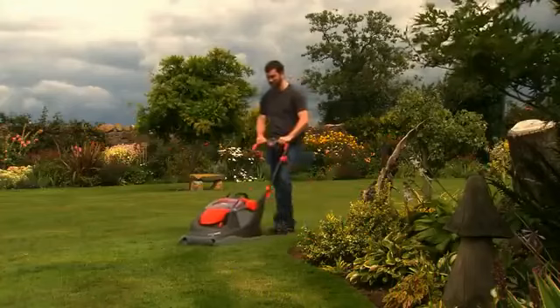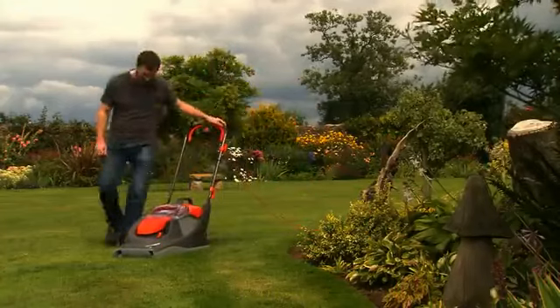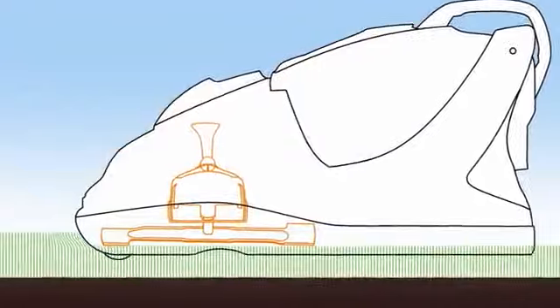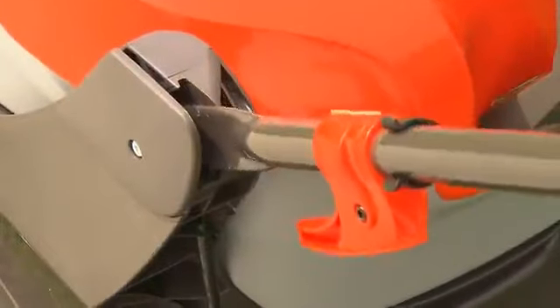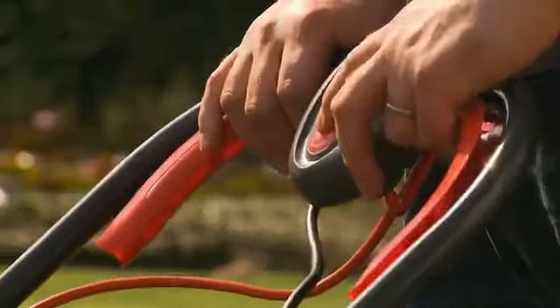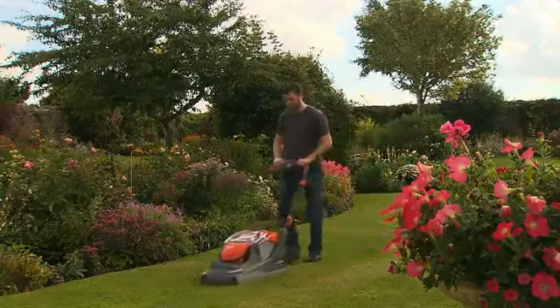We've made adjusting the blade height much easier on the UltraGlide with one straightforward central height adjustment lever. There's no need to waste time adding or removing spacers to reposition the blade. Simply move the lever to set the blade height. And because the handles of the UltraGlide are spring assisted, it's always ready to go — the grass will be cut to your preferred length effortlessly.